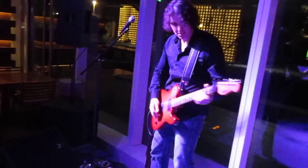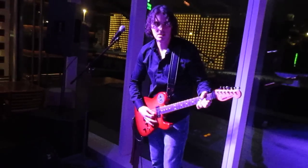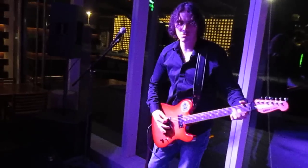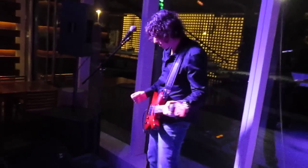This is my distortion sound — it's a bit of an overdrive. I call it my blues sound but it's a little too much distortion. But it works well, it's got that sound.